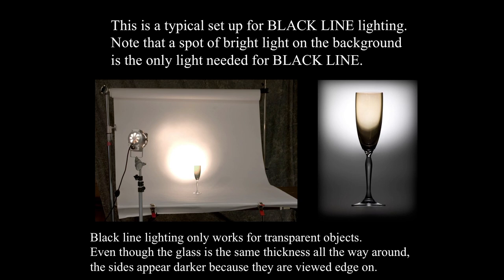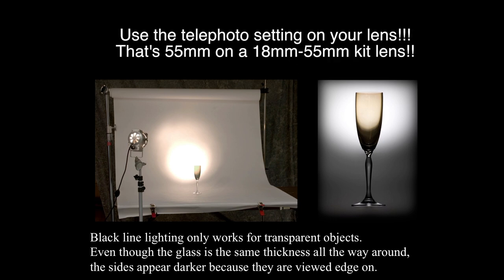This is a typical setup for black line lighting. A spot of bright light on the background is the only light needed. Black line lighting only works for transparent objects. Even though the glass is the same thickness all the way around, the sides appear darker because they are viewed edge-on. The shot on the left could easily be done against a blank wall with someone holding a flashlight making a spot on the background. In the finished shot on the right, I'm shooting at the baseline — my camera height is just above the glass base, slightly looking up — which makes the product look more important and expensive.